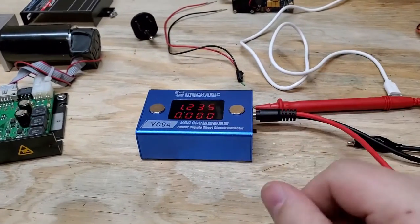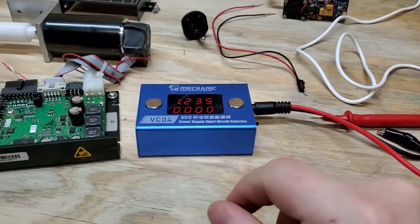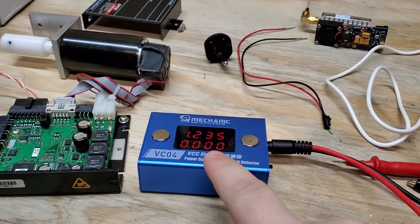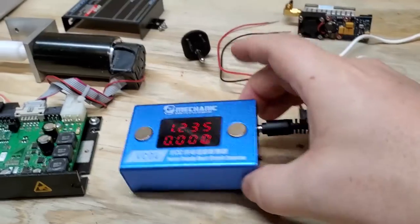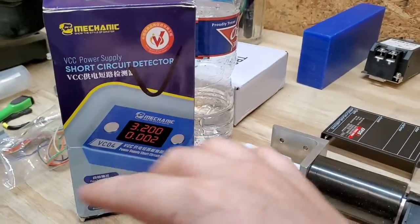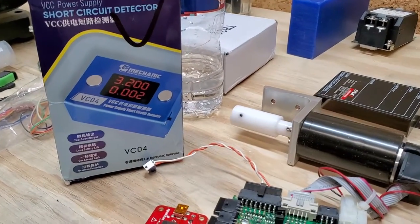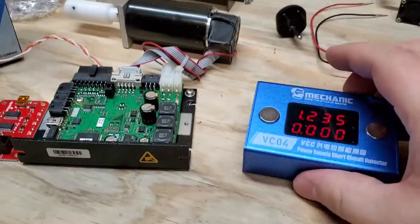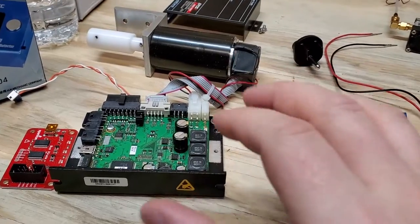Now, why would you even need something like this? I have other videos where I use a regulated DC power supply, which is still my favorite because with a regulated DC power supply I can adjust the current, whereas on this one I haven't yet found a way to do that. The manual that comes in the box is absolute garbage, but it's really not that difficult to figure out. So anyway, what would you use this for? Well, this helps you locate shorts.